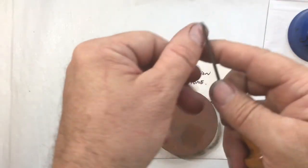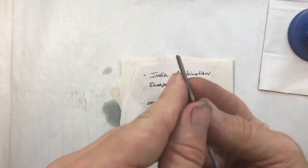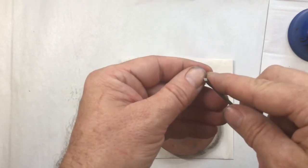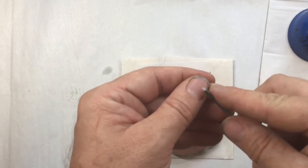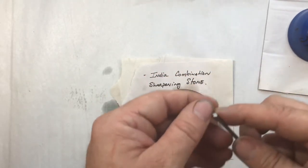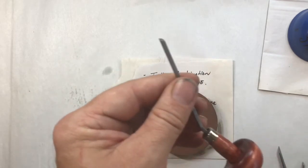The way that I test the sharpness of my tools — I can feel it if I'm engraving and it's hard to engrave — is I will push this into my thumbnail. I can feel it catch or not. If it doesn't catch, then I know the tool needs to be sharpened. This one is duller than that one, so I'll sharpen this tool. This is a number six, so it's in the middle of those two.